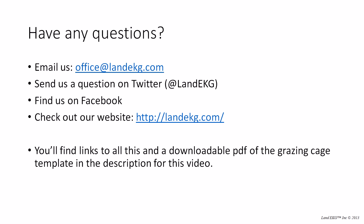That's about everything. If you have any questions, you can email us at office@landEKG.com. We're on Twitter and also on Facebook — you can find us there. I hope you guys enjoyed the video and look forward to hearing from you soon.